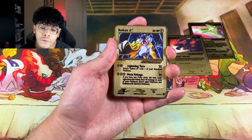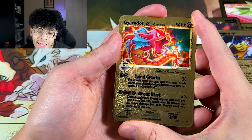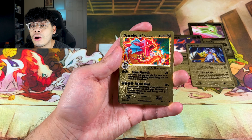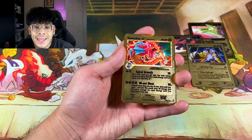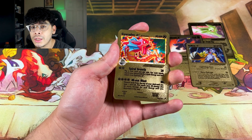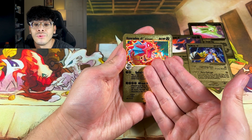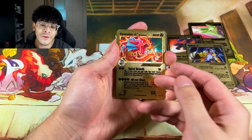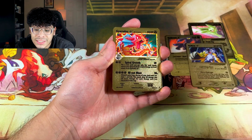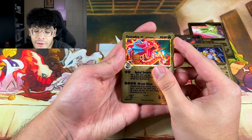Moving on, we got the iconic Gyarados — that shiny Gold Star Gyarados. The reason why this card is so iconic is because this shiny Gyarados is a lot of people's first ever shiny, because in the Johto region you're guaranteed a shiny — the shiny red Gyarados. It is absolutely beautiful. Gyarados takes the lead as the best Gold Star out of all the ones we've seen.